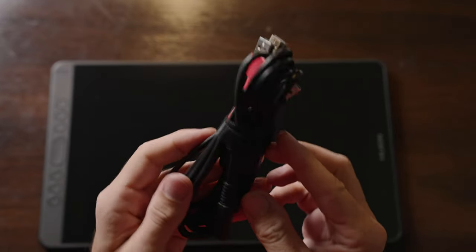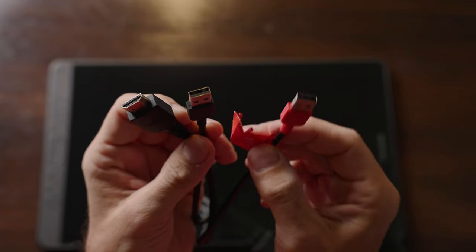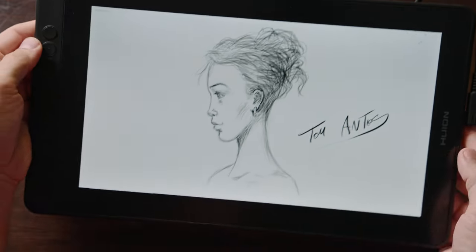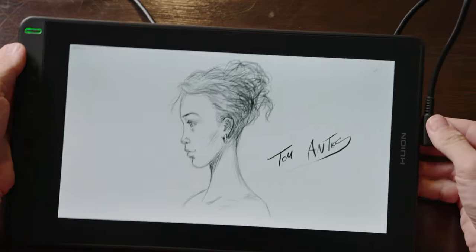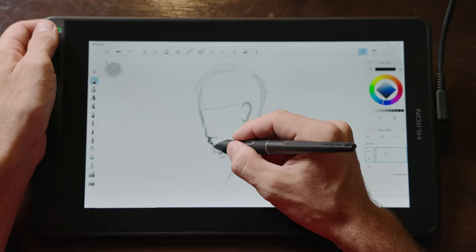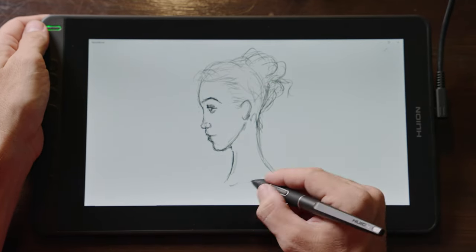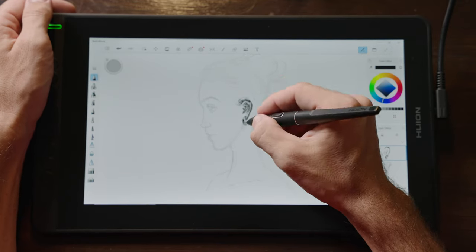Just like the XP-Pen Artist 12, this comes with a 3-in-1 cable, but you can also use a simple USB Type-C cable — not included, but affordable to get on your own — which makes the whole setup a lot faster and cleaner when connecting to your laptop. The good things about this display: that single cable connection, no noticeable parallax, a very accurate and responsive pen, eight customizable buttons, and the pen does not need to be charged.